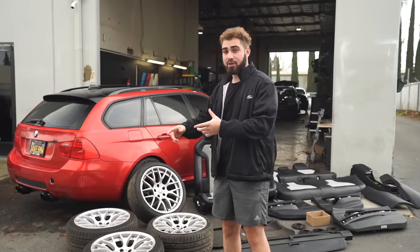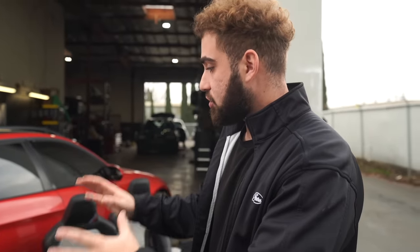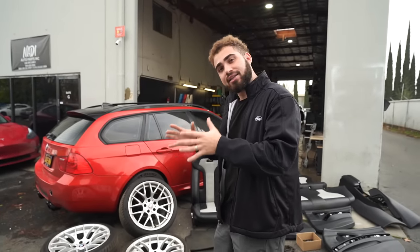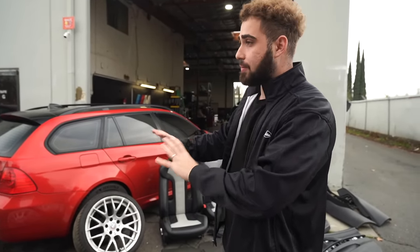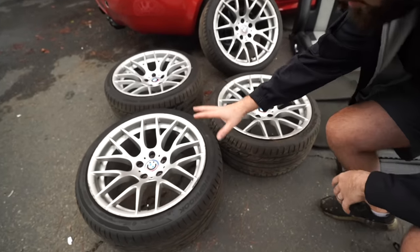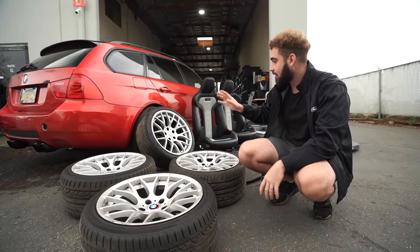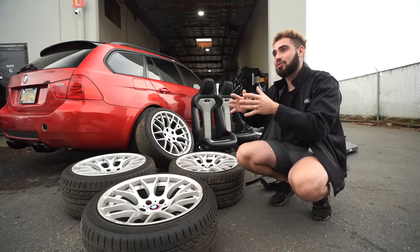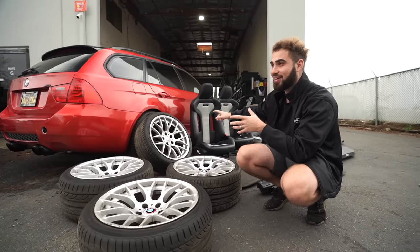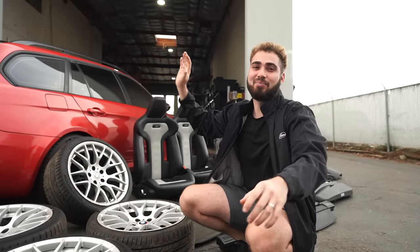Not only because my wheels are actually currently bent, but because these will actually look — I think the contrast — Jonathan thinks that the silver on the red is going to look absolutely insane. I'm a huge black wheel guy. I love gloss black wheels. You guys let me know down below — should we re-powder coat these? These are OEM competition wheels. Refinishing all of them in gloss black, I think it'll look super sick — competition wheels on the E91 M3.